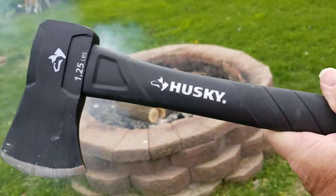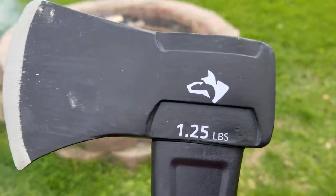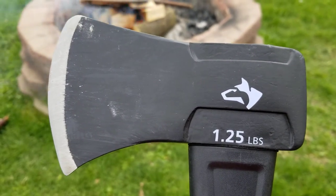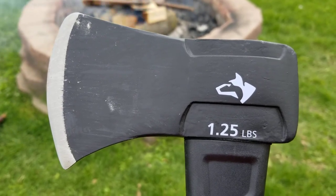It is a little Husky 1.25 pound hatchet, you can find this at Home Depot for roughly around $18, $19, and I think it's well worth it — nice little camp hatchet. This is Dan from Middle Age Maniac, you guys have a good day, peace.